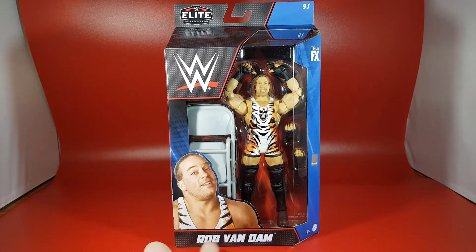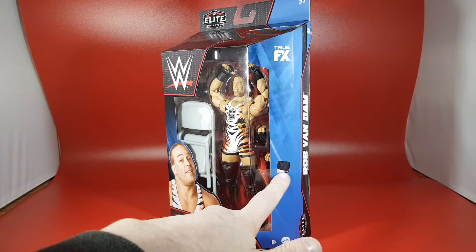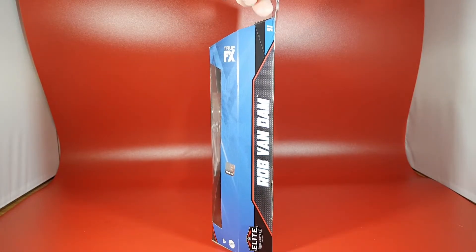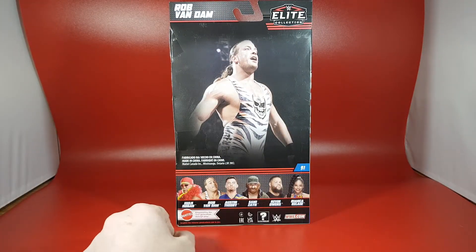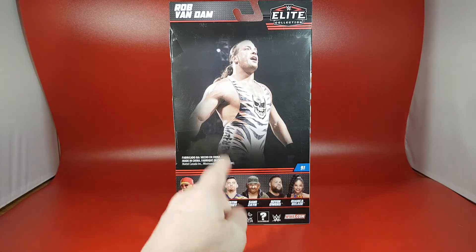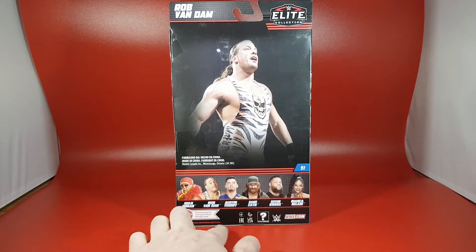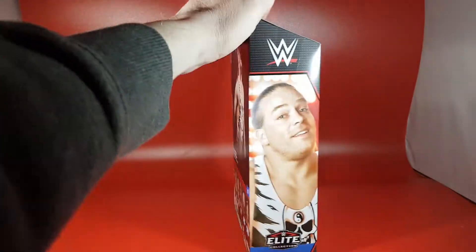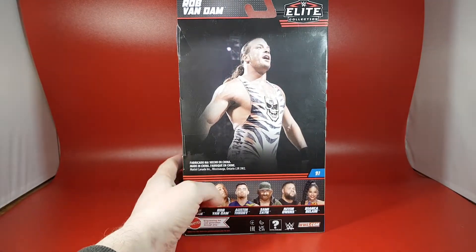RVD is on the front with two arms shown. It says 'plus 8,' there's a Mattel logo, a WWE logo, and it does say True FX. On the side it says Rob Van Dam and Elite Collection again. On the back he's looking awesome — it's quite a stellar wave. You've got Hulk Hogan, Austin Theory, Sami Zayn, Kevin Owens, and Bianca Belair. There's loads of legalese and that nice picture of Rob again, saying Elite Collection Series 91.